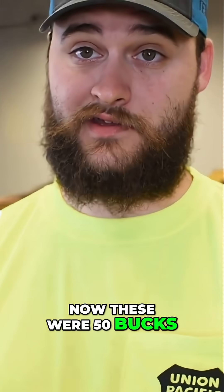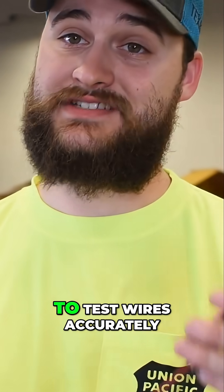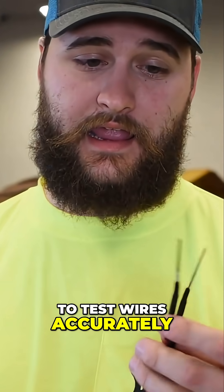These were 50 bucks, but I'm talking about efficiency - being able to test wires accurately and with speed.